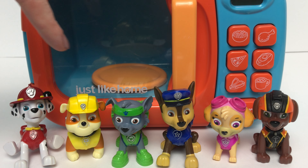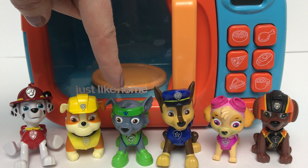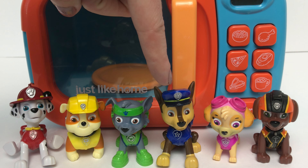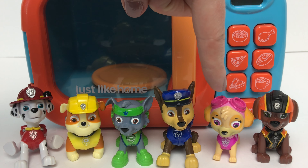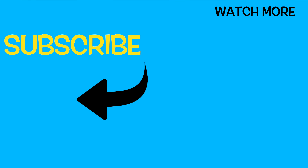We've got Marshall, he wears red. Rubble, he wears yellow. Rocky, he wears green. Chase, he wears blue. Skye, she wears pink. And Zuma, he wears orange. Thanks for playing with us today — we had so much fun! Click on the rainbow to subscribe to our channel so we can continue the fun and you don't miss out on any of our other videos. We'll watch you later. Subscribe to our channel. Bye-bye!